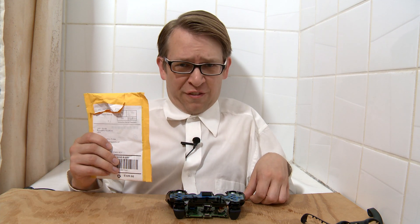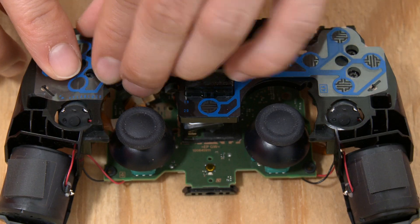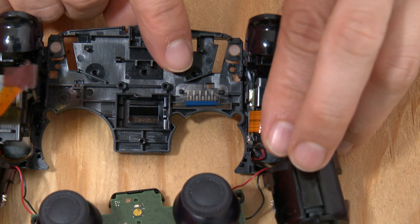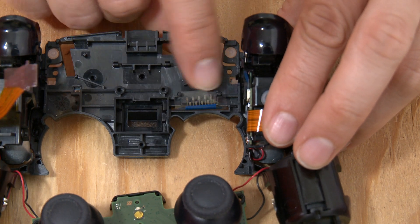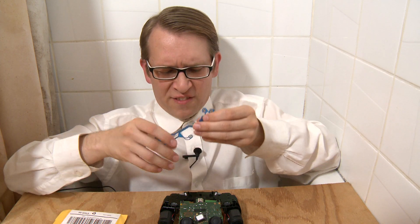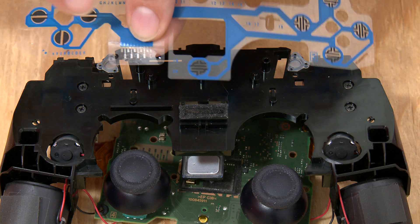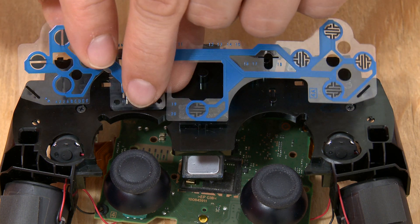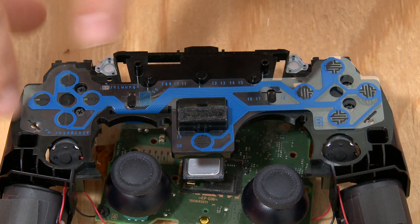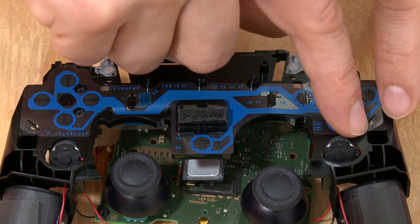It is now the future, and the new conductive film has arrived. Let's remove the old one — carefully pop it off the plastic tabs, slide it off the plastic tabs in the back, and remove the conductive film. Now take the new conductive film and do everything in reverse: slide the contacts that go to the buttons into this slot, and then push the conductive film over these plastic tabs to lock it into place.